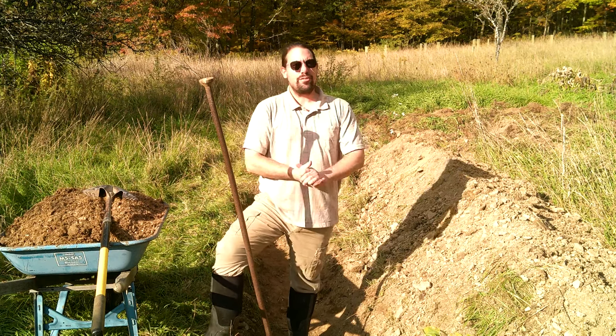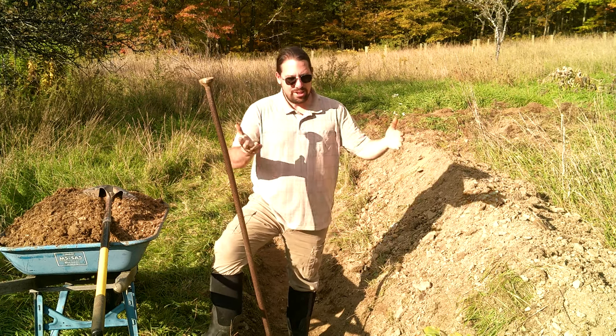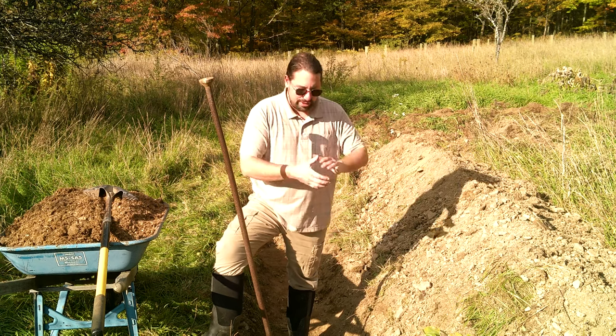Greetings and welcome back to Old Ways Rising Farm on a beautiful early fall day, where we're telling a story which begins as many do here on the farm with me standing in a hole in the ground.